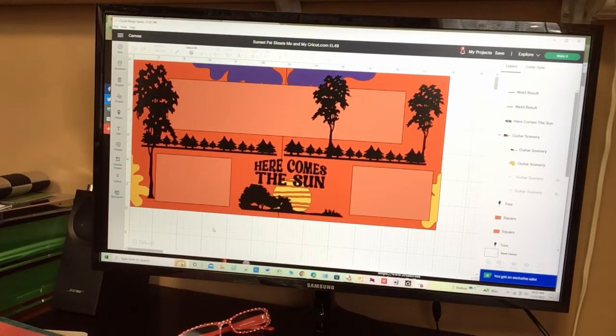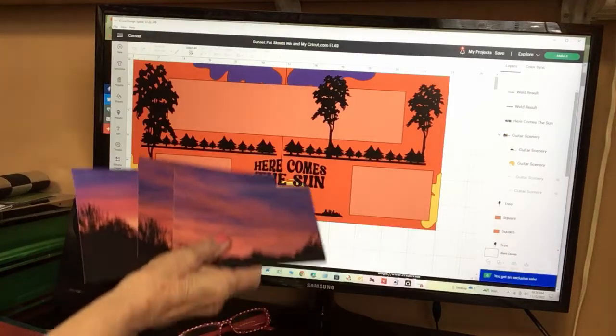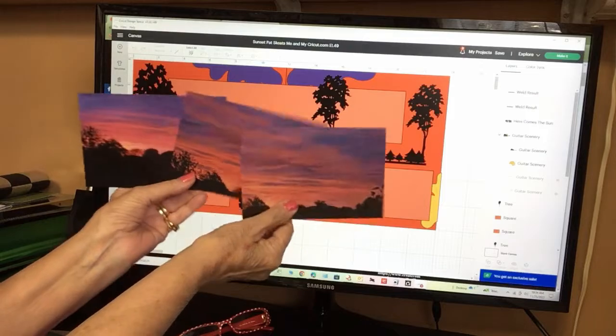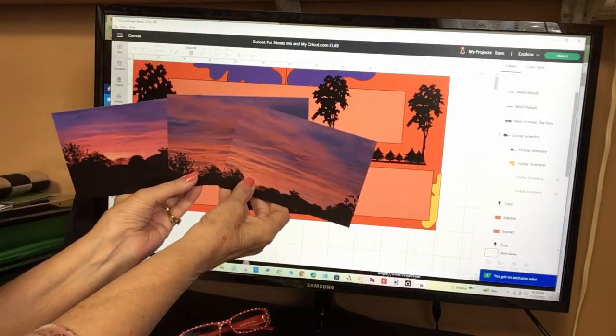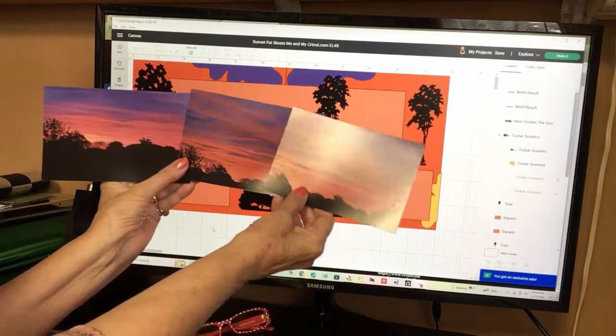Hello, Pat Skeets here from meandmycricut.com. Welcome to my YouTube channel. Today I'm doing a summer layout of sunrise. Our backyard faces east so we see the sunrise every morning if it's not too cloudy. My husband takes photos and these are the pictures I'm working with today.